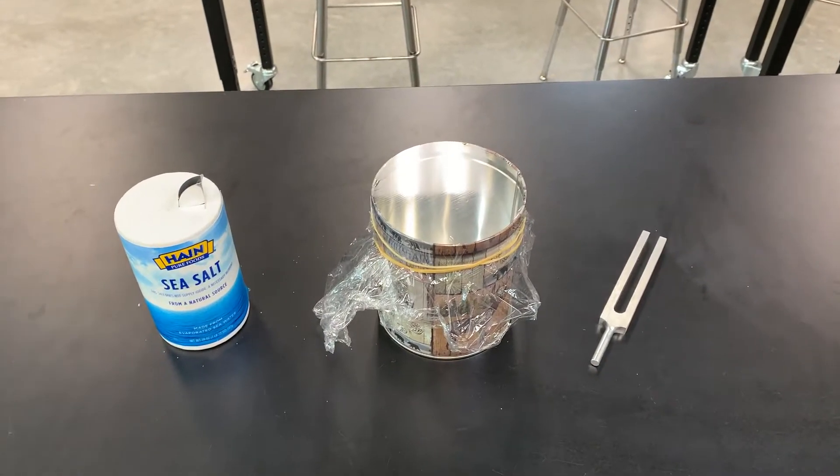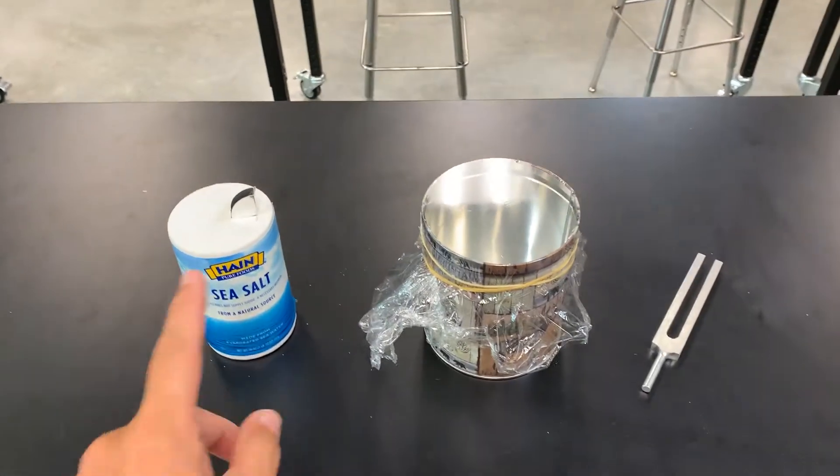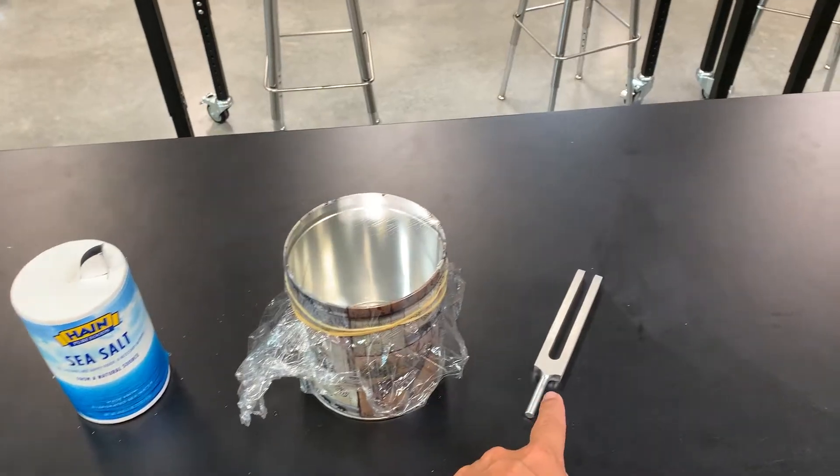In this soundwave demonstration, this is one of my favorites. You need salt, you need a can with some saran wrap and a rubber band, and you need a tuning fork.